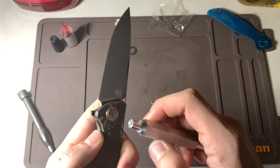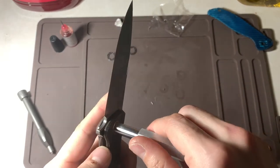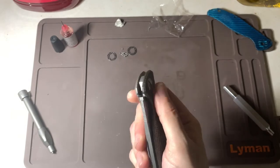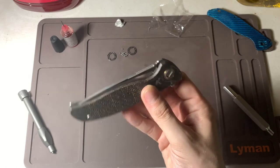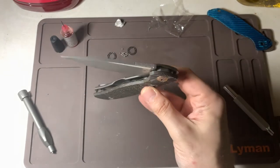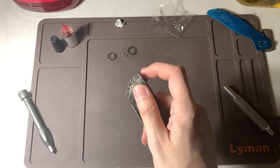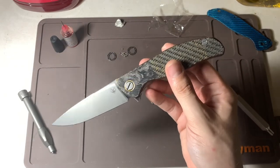Let's see if I loosen the pivot up just a bit, whether we can get no blade play and still have a drop. There we go — yeah, it's still dropping and there's no blade play. I'm going to have to show you guys this outside — this is amazing.